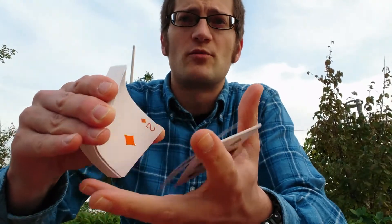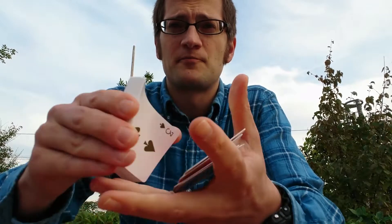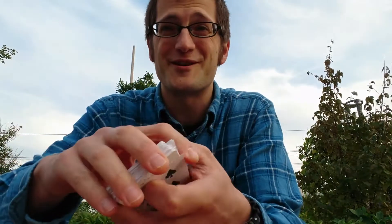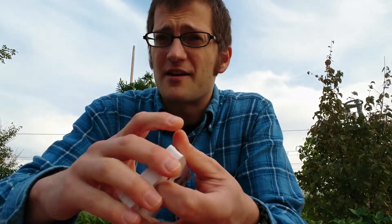You can start practicing with plastic bridge-size cards like these — if you have smaller hands it's going to work very well. Don't go for a long distance at first, just do it like this close up. Once you get a hold of it, you'll see that you can go for further distances, just like this. I just messed that one up, but here's one from a further distance.